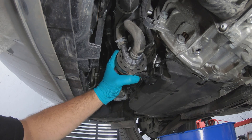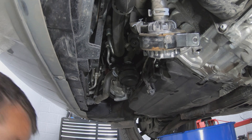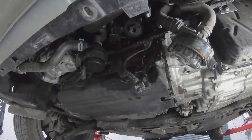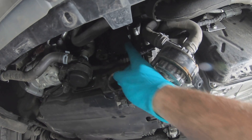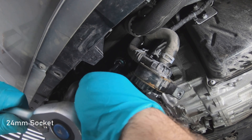And then it should move out of place like that. If you come around here, that's the oil filter. To remove the filter you're going to need a 24mm socket.